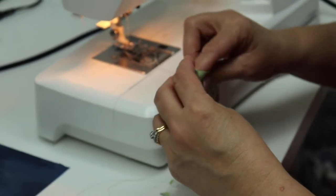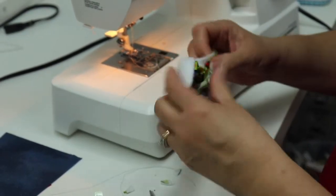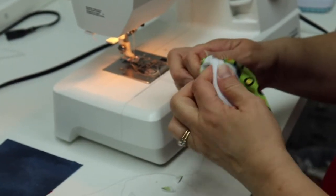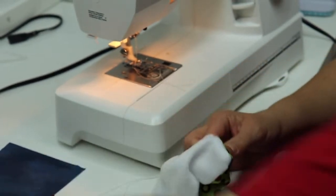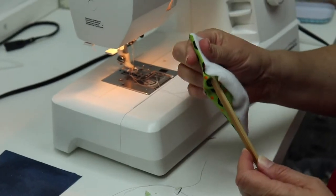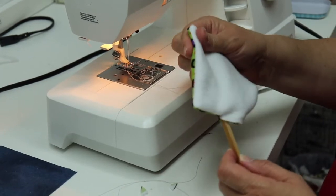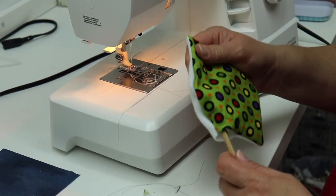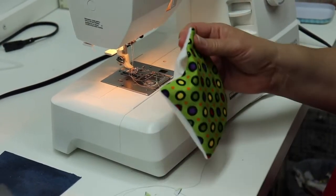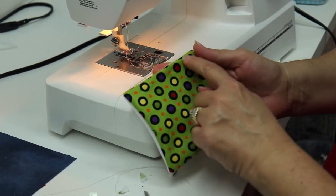Find my opening and turn my screen cleaner right side out. Get my chopstick and gently poke those corners out. You want to make sure you poke those corners gently so you don't pull your stitches out. With today's technology, everybody can use a screen cleaner because we use our technology so much. Then I'm going to topstitch all the way around.